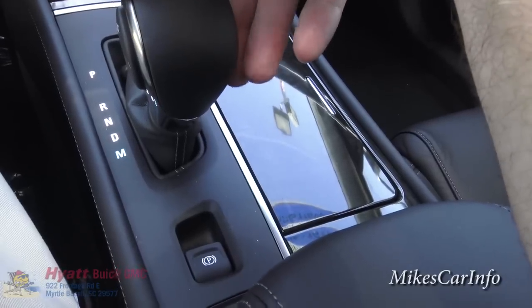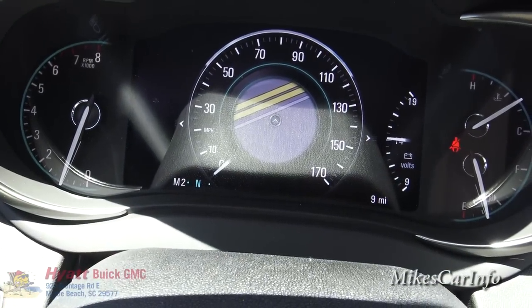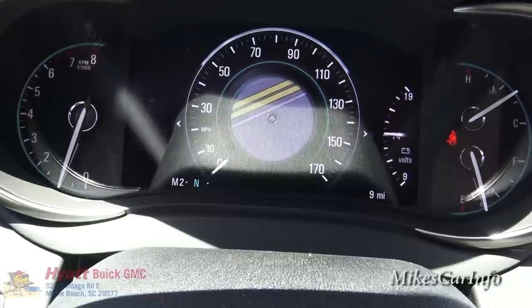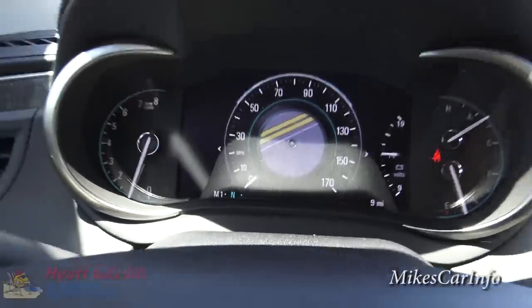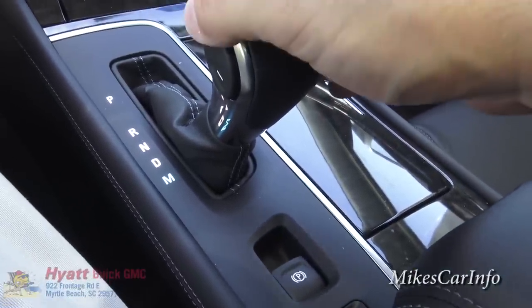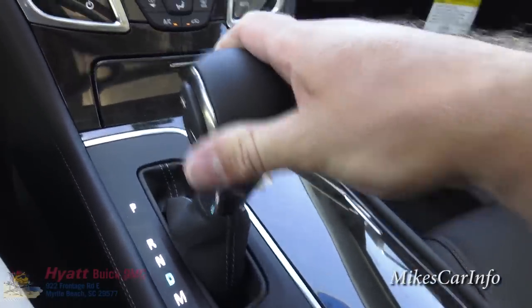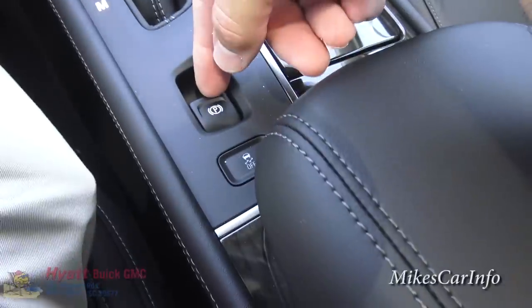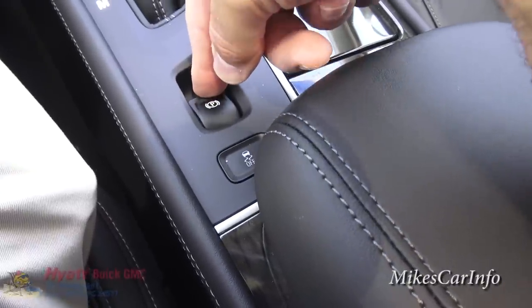It does have a manual mode — put the shifter down to M and it shows M1. On the side of the shifter you see a plus and minus button to cycle through the gears. It won't let you shift too far out of range, but you can cycle through with the six-speed transmission if you need a little more control over shift points. There's also an electronic parking brake — lift it up to engage, push down to release.